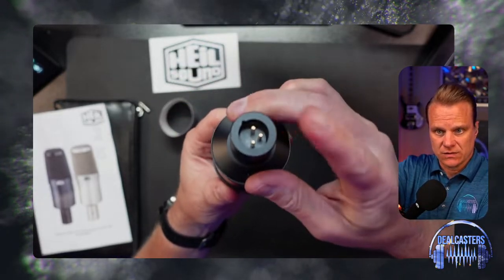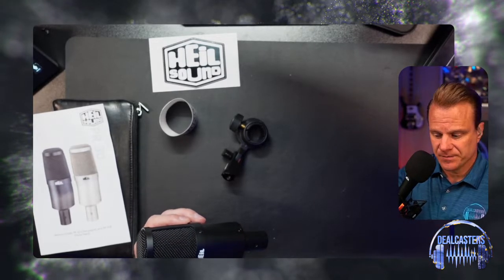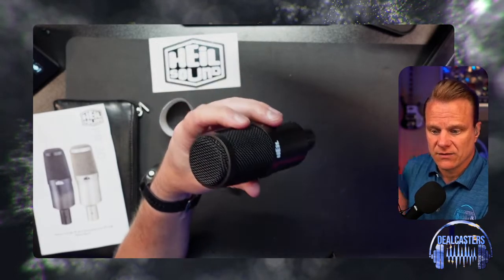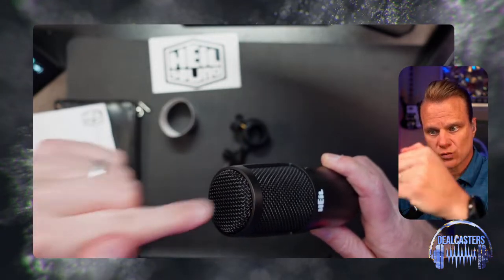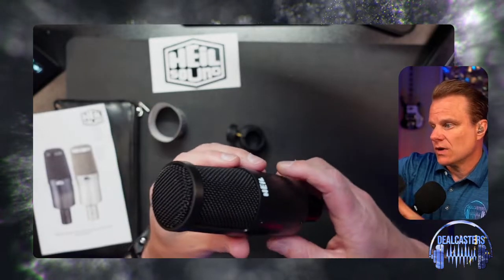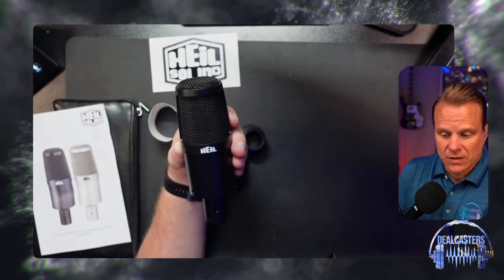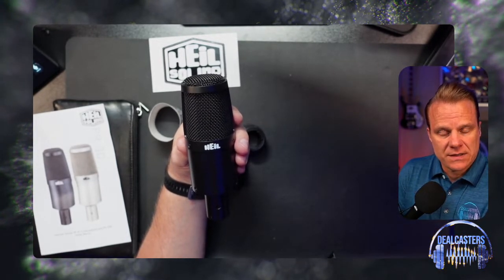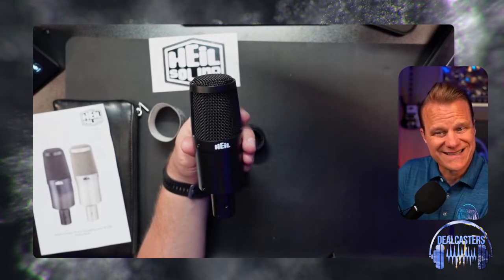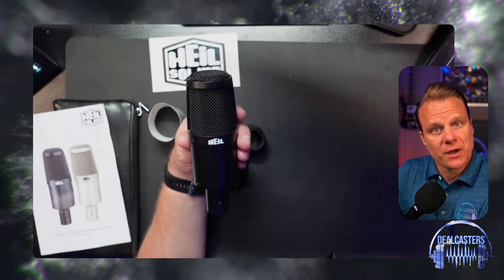Your mic cable goes into the bottom here. I'm going to be speaking into this microphone across the front of it, not directly into it, because of plosives. That's the Heil PR30. I'm excited to mount this on the shock mount and go do another video that will give you an idea of what exactly it sounds like. So there you go — I hope this helps you.